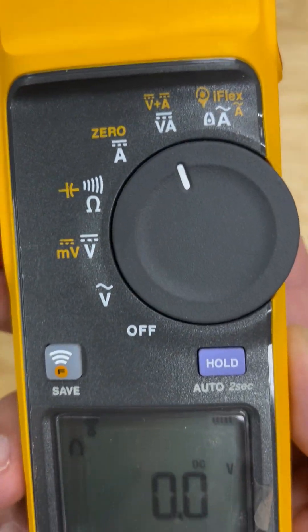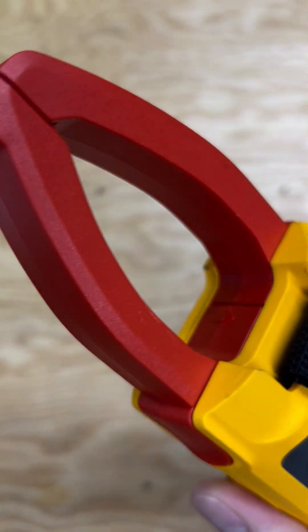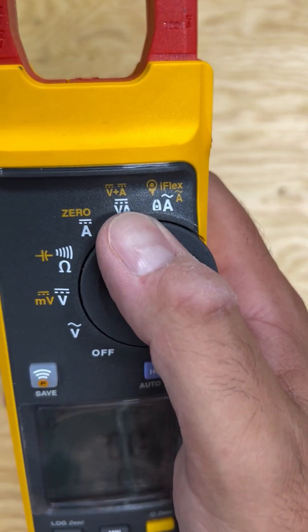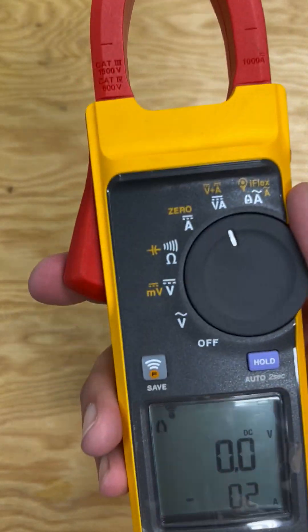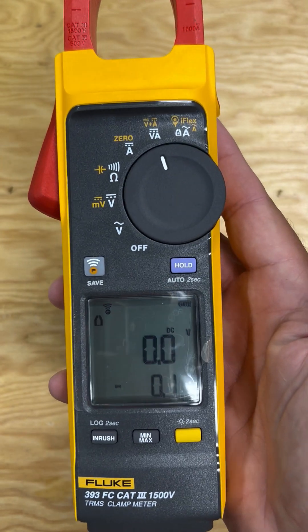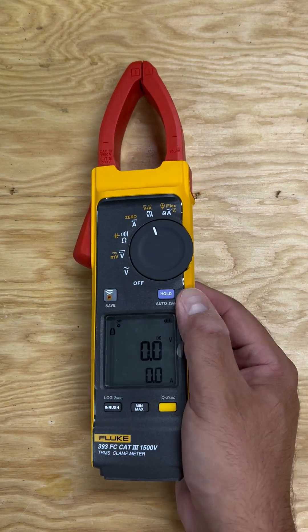It is a very nice meter. I'm just disappointed that I need probes. A lot of what I do, I don't want probes — the more probes you have, the more dangerous it is. With just the clamp I can stick it in easily. Anyway, just giving my opinion — hope this helps anyone. Leave a comment, thanks so much.